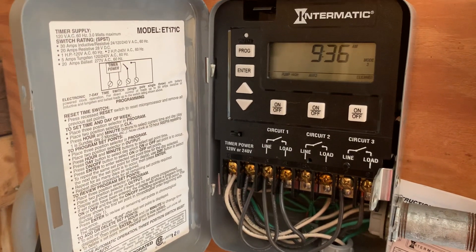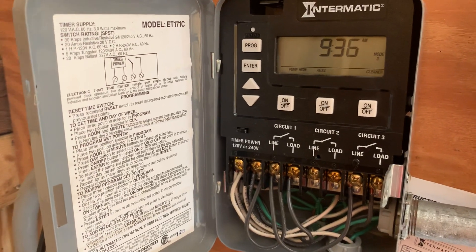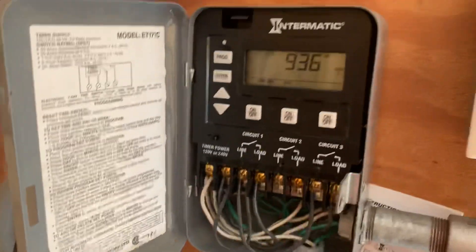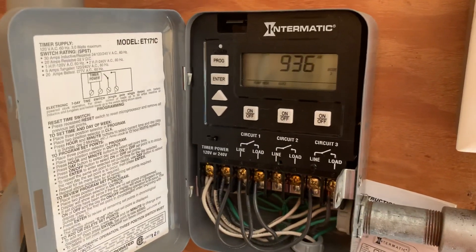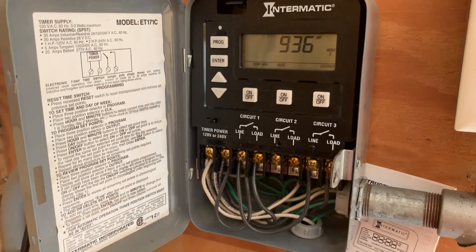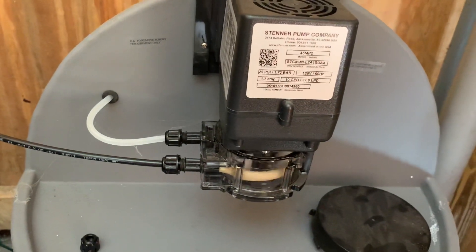I have my filtration come on at midnight, and then again at seven o'clock in the morning for filtering purposes. My chlorine pump I have come on — I think it's one o'clock. There you go, you just heard it kick on. Here's the Sterner pump and you can see it going. Let's walk outside and I'll show you the setup.